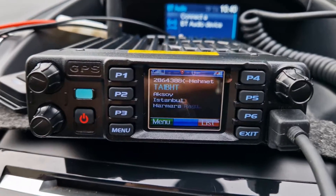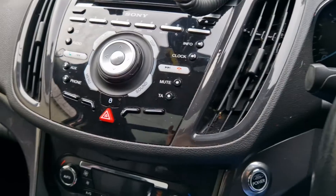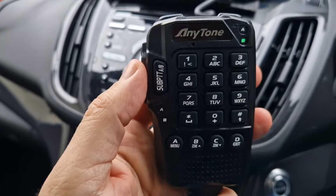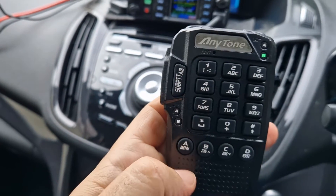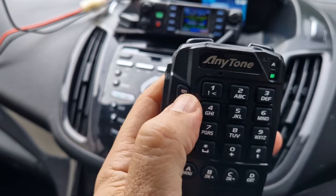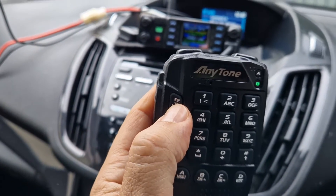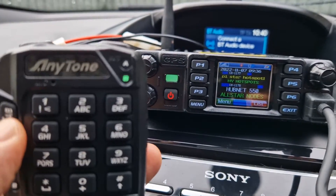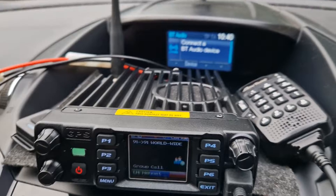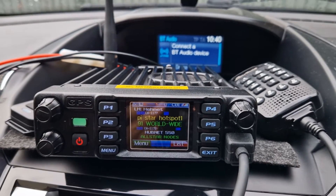I matched a Bluetooth earpiece called the SSM BT10 by Yaesu — that seems to work. You can control quite a lot just using the microphone. You can type in the frequency, we've got menus, pre-programmed buttons, and A and B band as well. It's a good quality, very solid looking device.